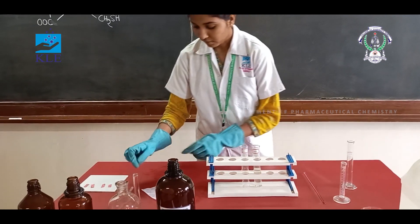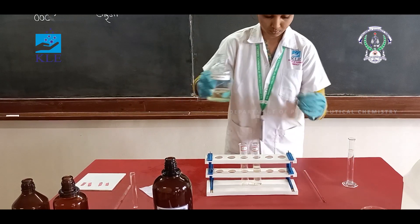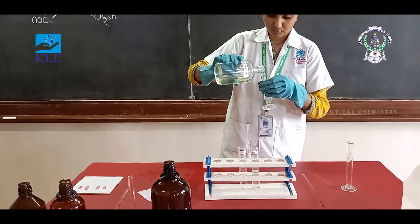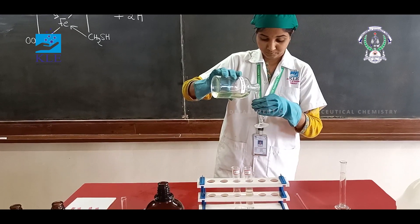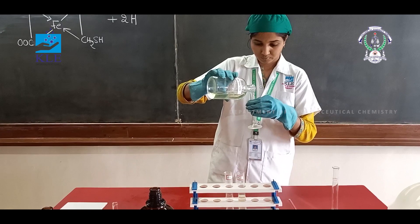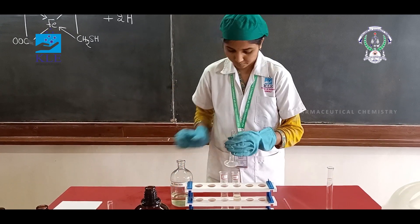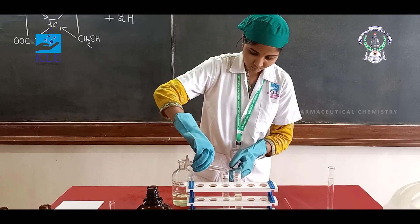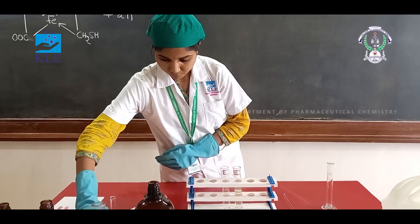In a Nessler cylinder, add a sample solution.